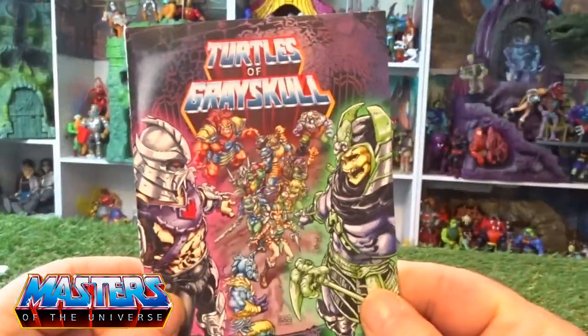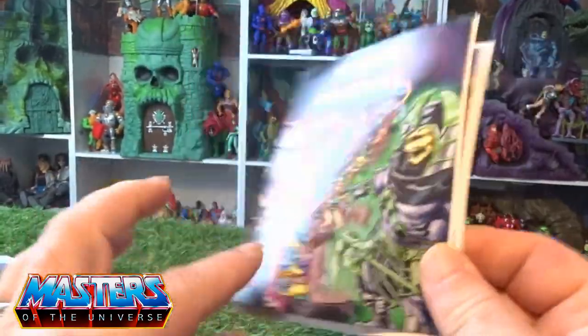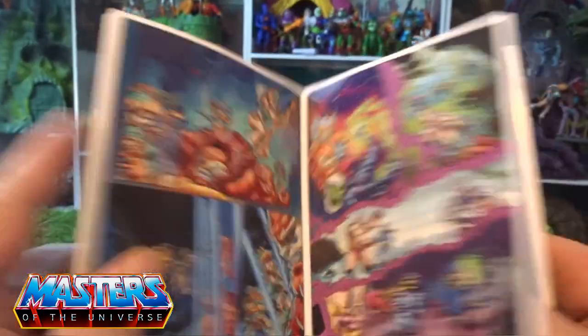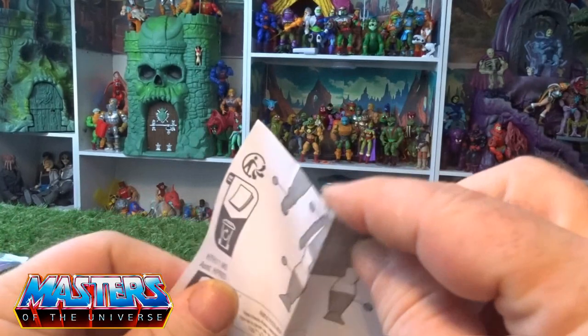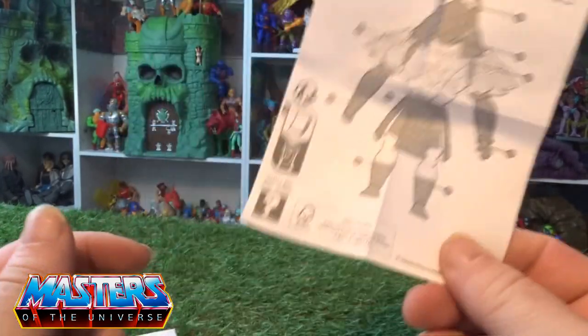So let's crack this guy open and have a closer look. He comes with a little comic book, though there is no title on mine and there are no speech bubbles within the comic. It also comes with the usual little pamphlet showing what is removable, which we will go through now.